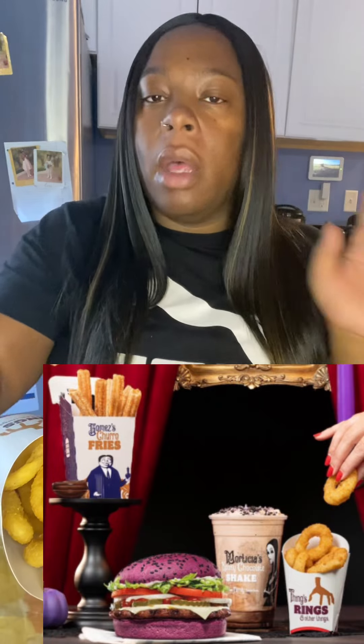But then, this is my problem with Burger King itself, not necessarily the collab. I didn't get any of the themed containers — I got a regular Burger King container. This was supposed to come in a themed container. Look what the churro fries came in — a regular Burger King thing. And I didn't even get my dipping sauce. It's supposed to come with some chocolate dipping sauce. Didn't even get that. I'm really disappointed. This better be the best thing I ever had, I'm not even playing with y'all.